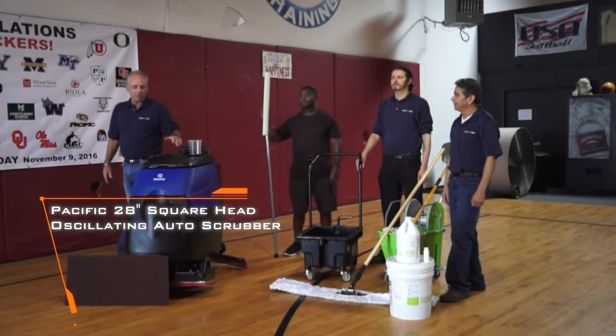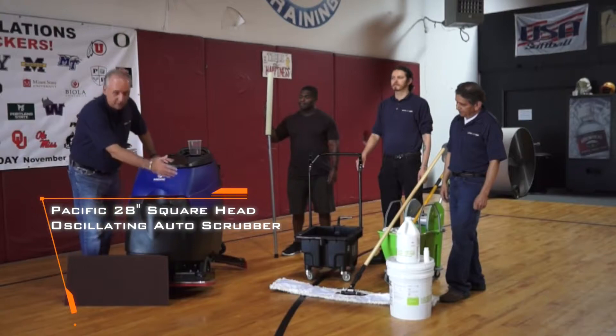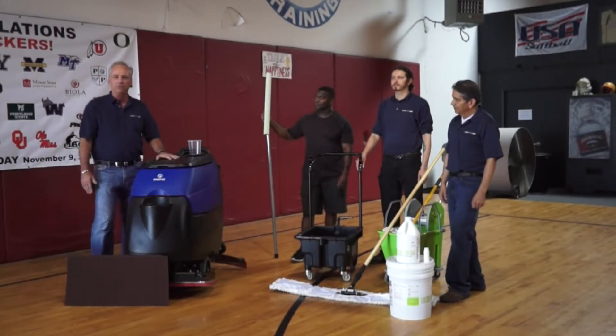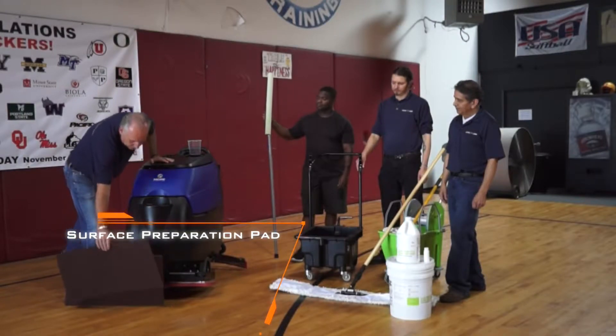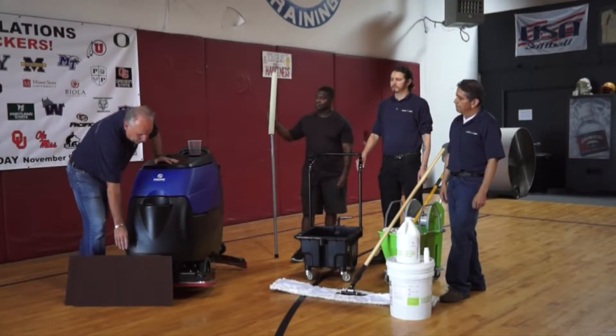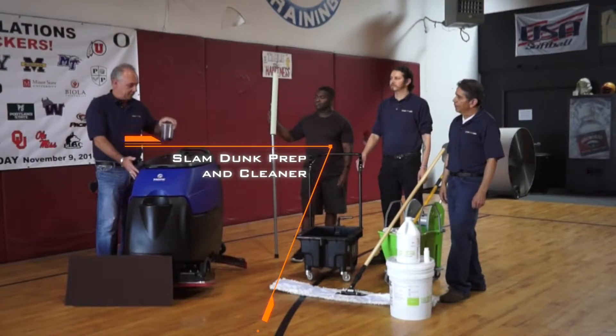Thank you, Cesar. We're going to be using the Pacific 28 inch orbital head. It's a weighted head so we're going to maximize our pressure to 160 pounds. We're going to be using the surface prep pad underneath the machine and we're going to use our Slam Dunk Cleaner prep at one ounce per gallon mixed in the machine.